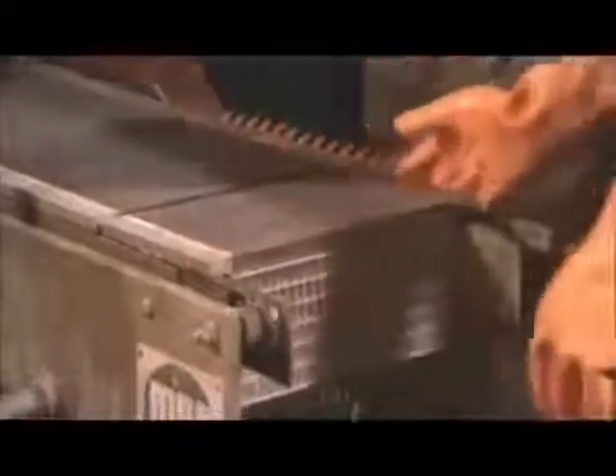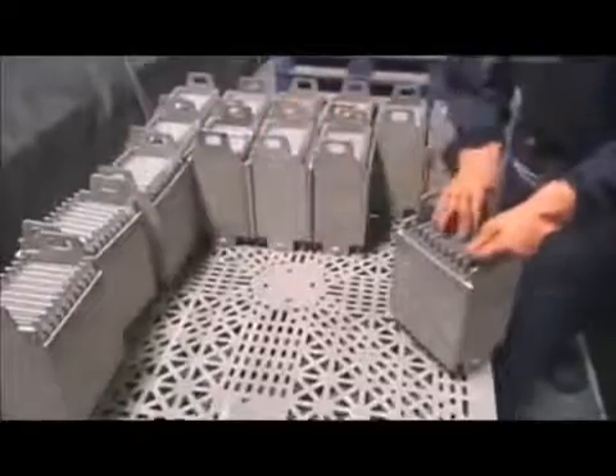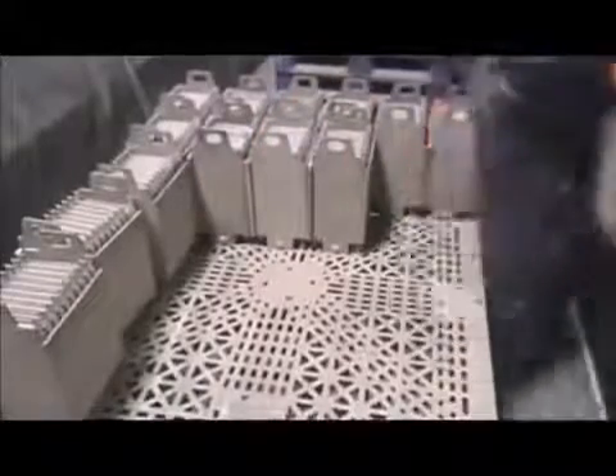The next machine coats the grids with a chemical paste that contains lead oxide and acid. The positives get one paste formulation, the negatives a different one. The grids are now called plates. Workers stack them in cases, alternating positive and negative.